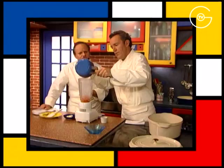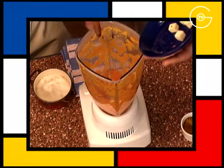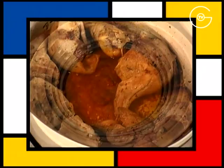Mixer, incorporer le beurre, mixer à nouveau et dresser la purée de papaye à part à côté de la cocotte de lapin caramélisée au jus de carotte.